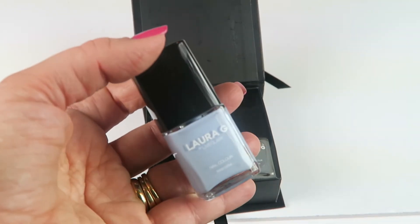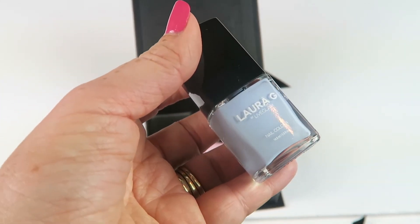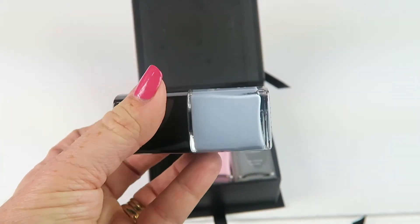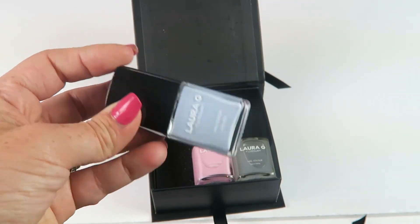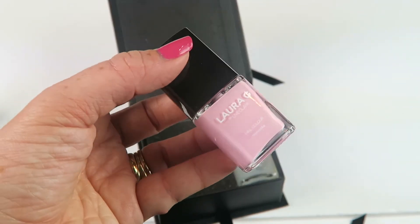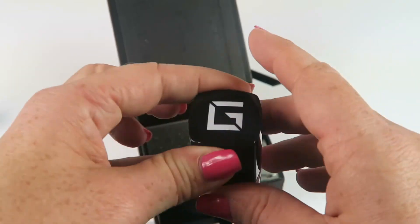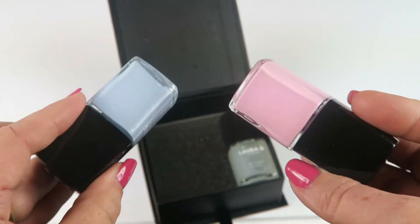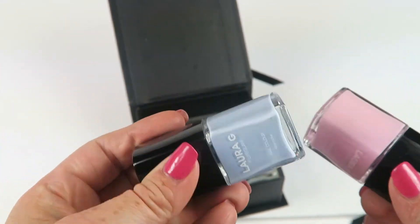The first polish is a pretty blue color called 'Bowtie' — a baby blue, very pretty. Each bottle is a half ounce. The other one is a pretty pink color called 'Tutu.' This would be cute for a gender reveal party — like, which nail polish will she be wearing?